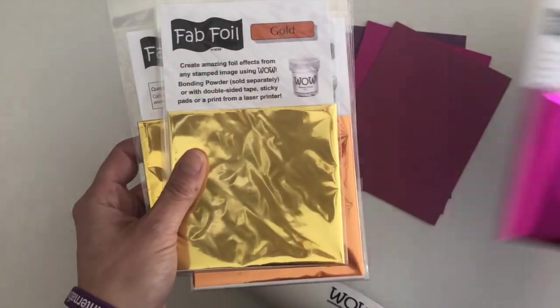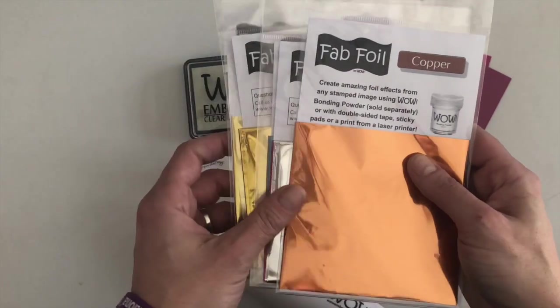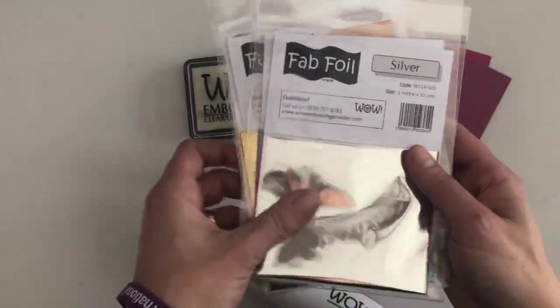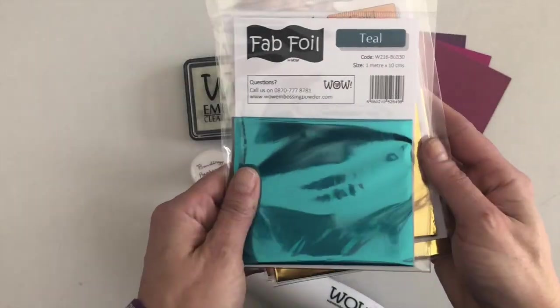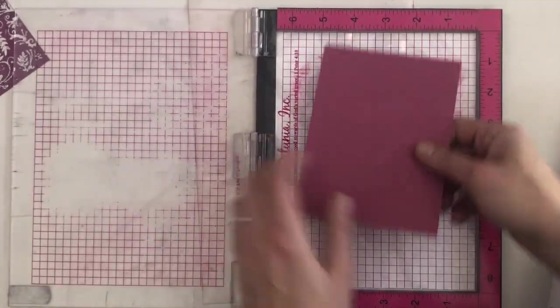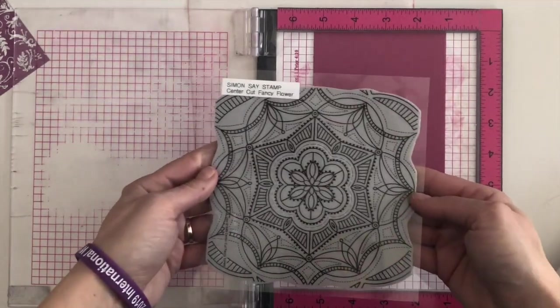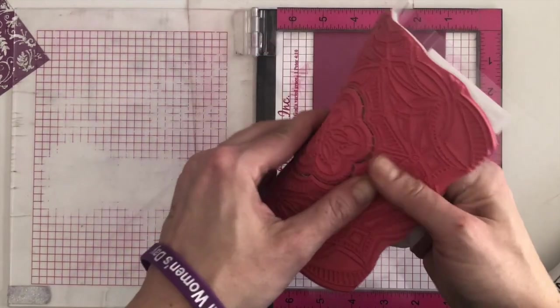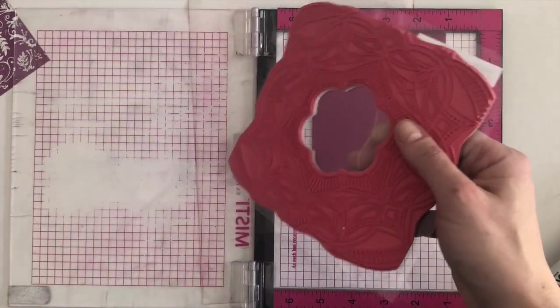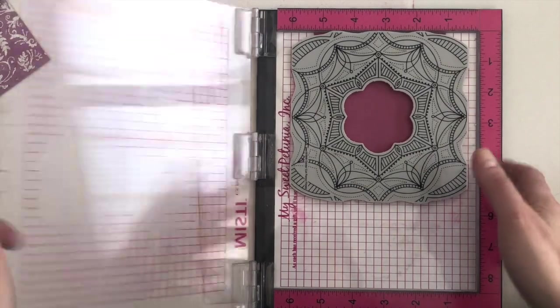The great thing about using foils is that they're opaque so they show up really well on dark cardstock. I'm just showing you a selection of the foils I've got in my stash. I think the blush and the pink are probably my favorites alongside the teal — I am a foil addict so I love them all. I'm starting out by adding my cardstock directly into my Misti and I'm going to be using a background stamp — this one is by Simon Says Stamp and I've removed the center.